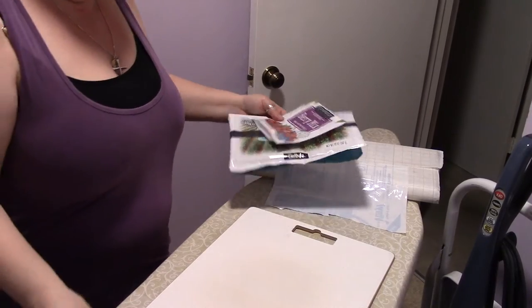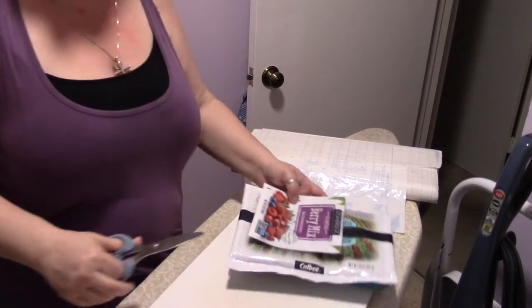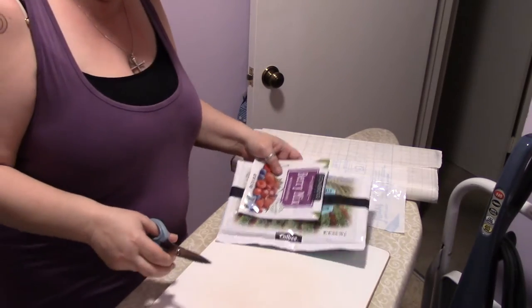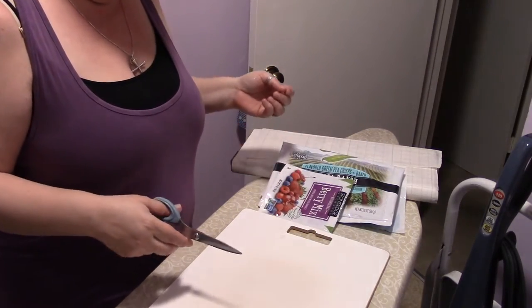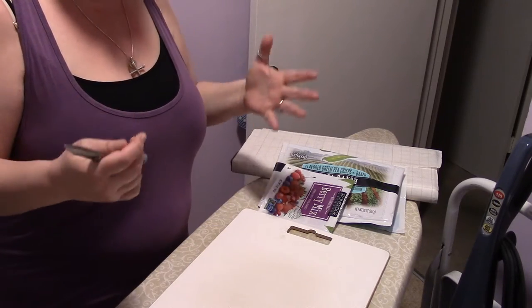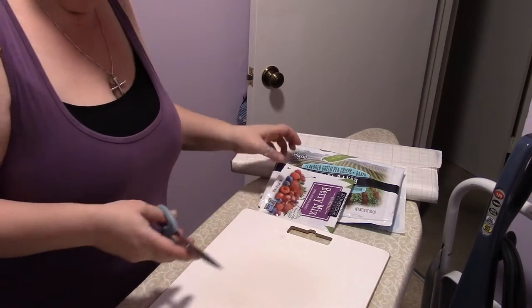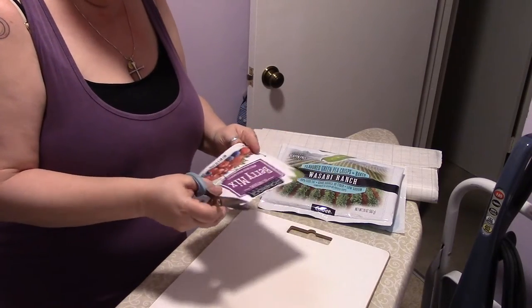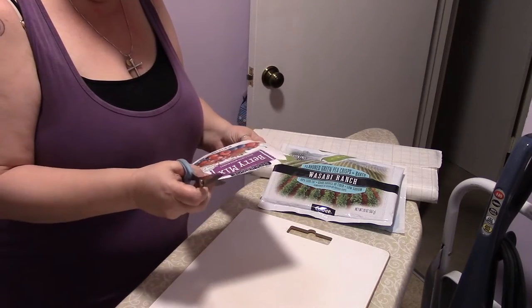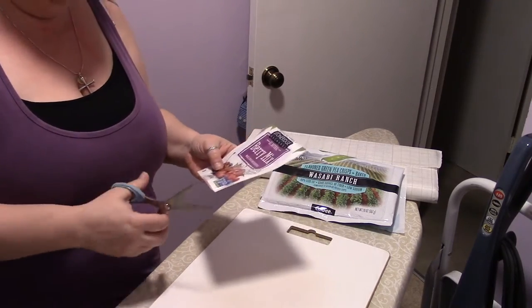Hi guys, alright, we're in my laundry room. So this week, since we are trying to use recyclable found objects — trash if you want — in our journals, figuring out how to reuse things and make them pretty, I thought I would revive an old craft thing that I used to do way back when I was in an artist cooperative gift shop.